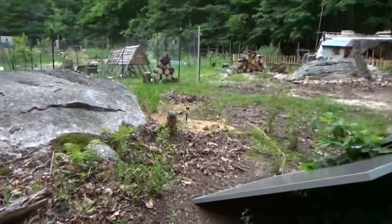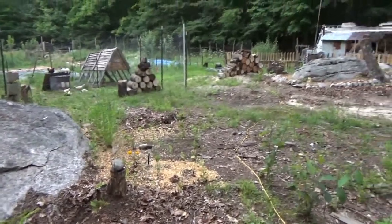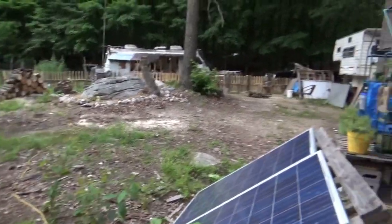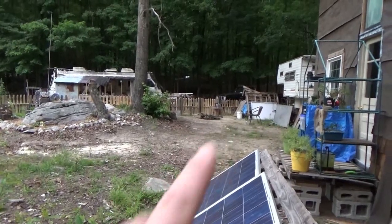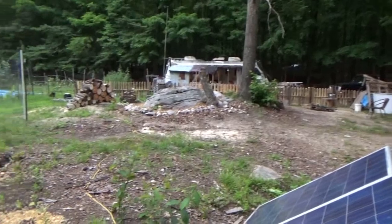Saturdays from now on are going to be cleaning days at the off-grid homestead. I worked my butt off today — you will notice there's no garbage except for the pallet wood I'm working on in the corner. That's the only thing over there right now, just where I'm still working on a picket fence.